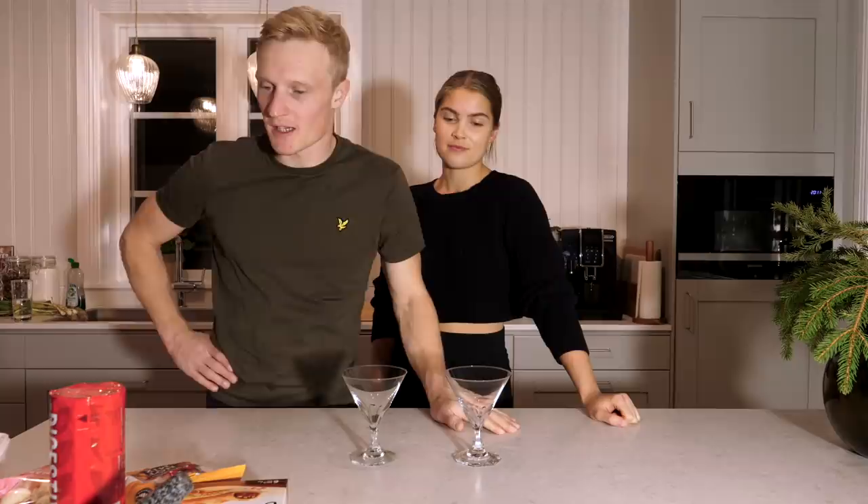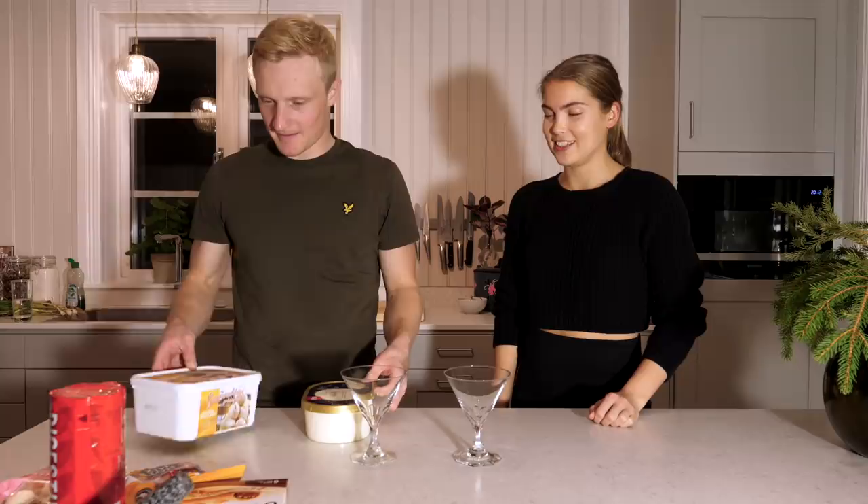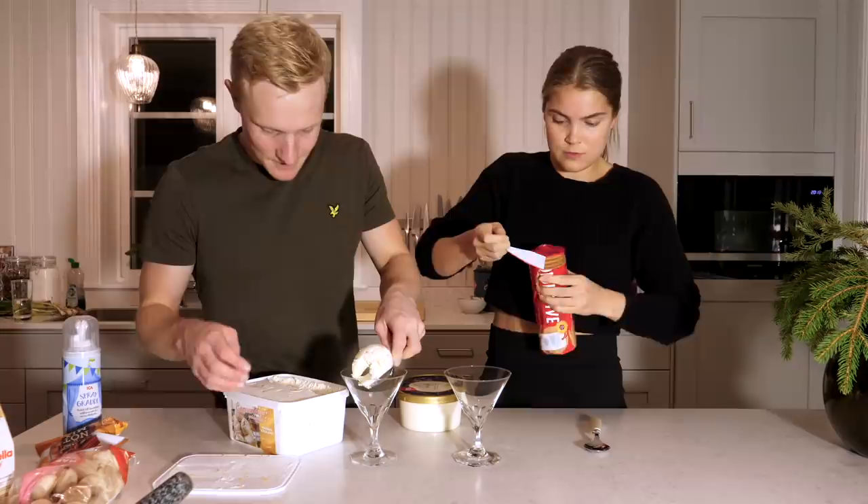Vi hade bestämt att vi skulle göra efterrätten av glass, men sen kom jag på att vi kunde ha en tävling — vem som gör snyggaste och för er tittare den godaste glassen. Vi har ungefär samma grejer att utgå ifrån, eftersom vi kom på tävlingen i efterhand. Glassen som jag har är mandelkrokant och vanlig vaniljglass. Det är ingen tidsbegränsning. Börjar vi med lite mandelkrokant i botten.